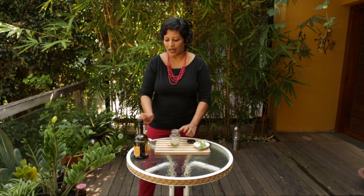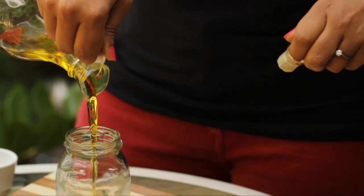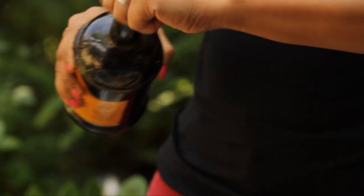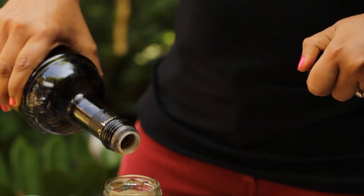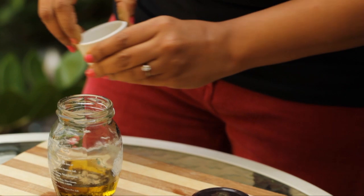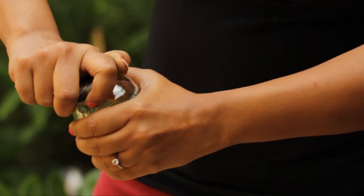So let's start making balsamic vinaigrette. I need three tablespoons of extra virgin olive oil, just one tablespoon of balsamic vinegar, and a pinch of black pepper.